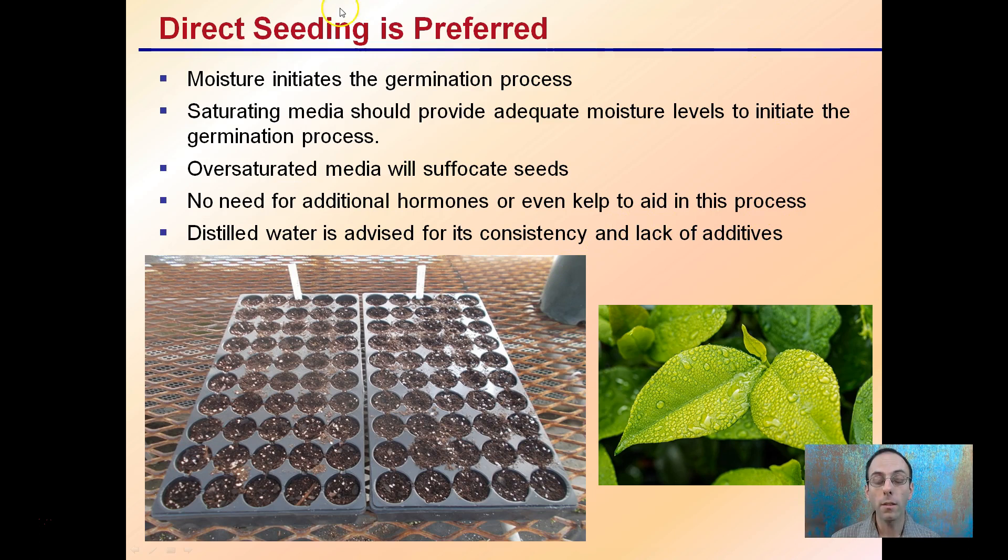You can direct seed, and this is a preferred method. Moisture initiates the germination process, so if you're planting them, you're saturating the media ahead of time — that should provide adequate moisture levels to initiate germination. Over-saturating the media will suffocate the seeds. There's no need for additional hormones or kelp to aid in this process. Distilled water is advised for consistency and lack of additives. The key is having everything prepared ahead of time, with even moisture throughout — that's important to allow an even germination process without wet or dry spots.